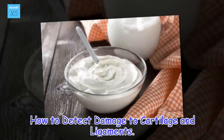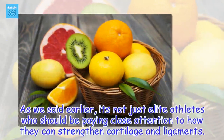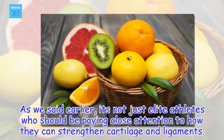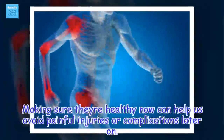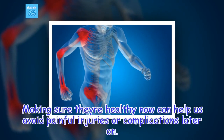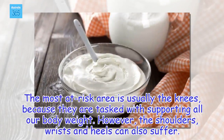How to detect damage to cartilage and ligaments. As we said earlier, it's not just elite athletes who should be paying close attention to how they can strengthen cartilage and ligaments. Making sure they're healthy now can help us avoid painful injuries or complications later on. The most at-risk area is usually the knees, because they are tasked with supporting all our body weight.